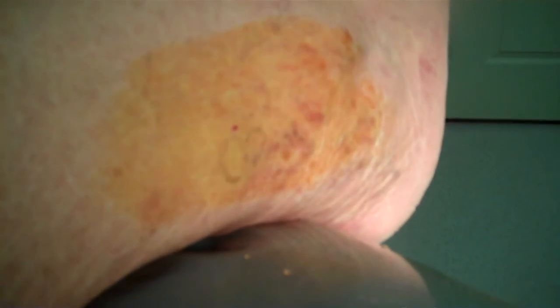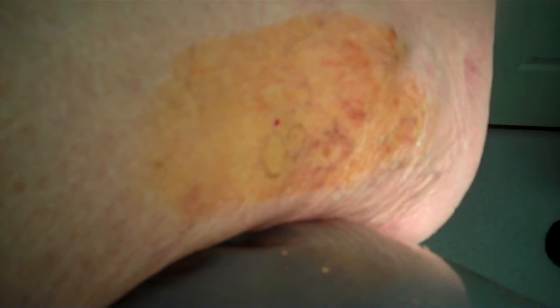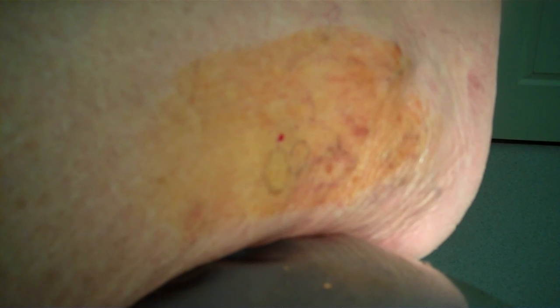Now I'm going to change gloves. Since she's taking the film, I'm going to need you to do that when it's time for the bottle, so she doesn't have to stop. I need another glove.